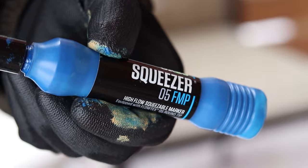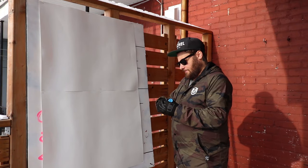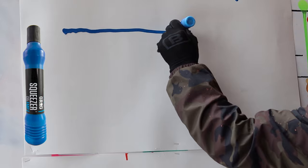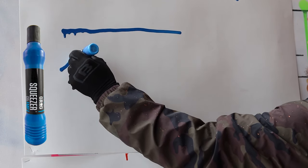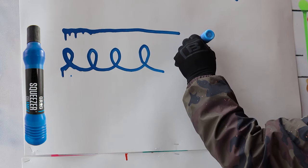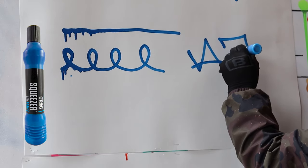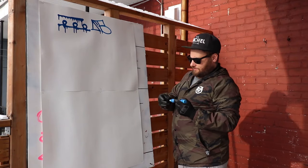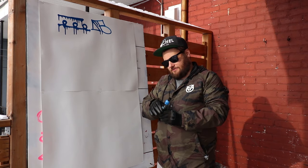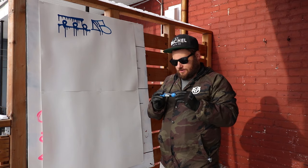Let's get it started. We're going to start with the Grog Squeezer 05 FMP in the color Diving Blue. As you can see, it's pretty thick paint, very glossy, and drips really well with the 05. I'm liking this color too — the Diving Blue is really nice. That was the 05 FMP Grog Squeezer marker in color Diving Blue.